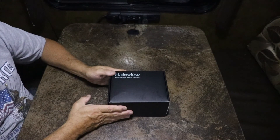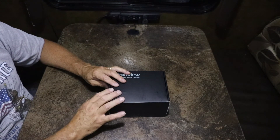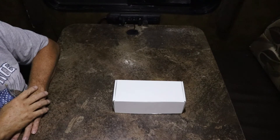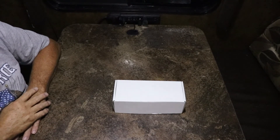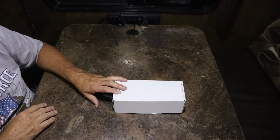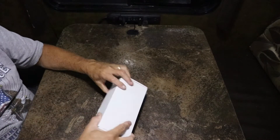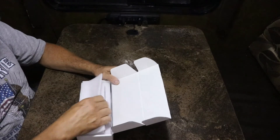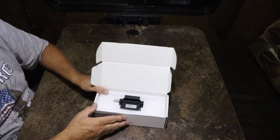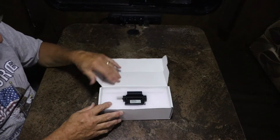I'll put the install video up as soon as I do the installs. My last unboxing and final camera for the time being is going to be the CA109 — that is the license plate mount camera.